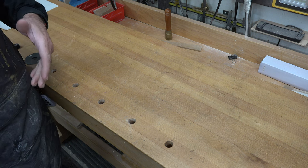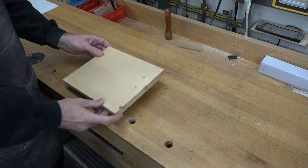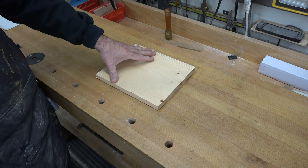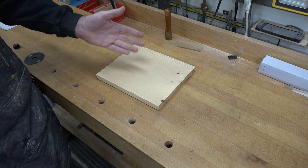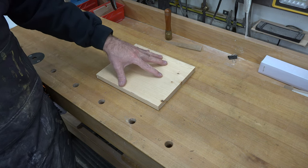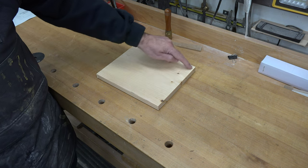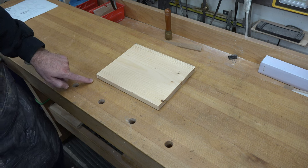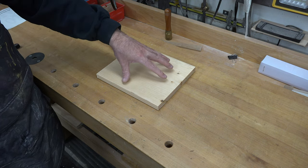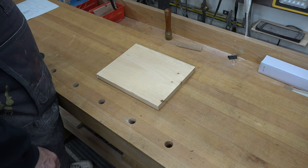This is a fun project you can make out of pretty much any stock — you could even use plywood. For me, I'm using some cheap three-quarter inch thick shelving pine from your local big box store. I have a piece here that I've cut to eight inches wide and ten inches long, and the first thing we want to do is get our lettering — our 'beware of dog' — placed onto the sign.